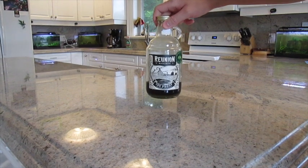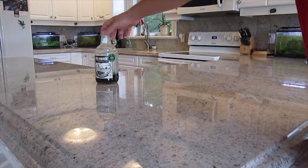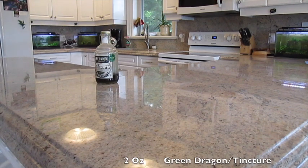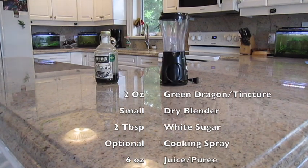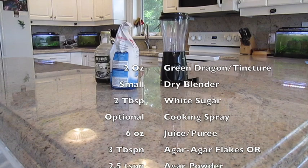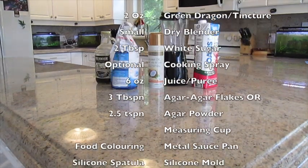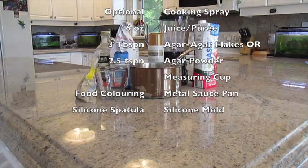The first thing you will need is some THC concentrate, or green dragon, which is decarbed cannabis extract in a food grade alcohol solution. You can check out my other video on decarbing cannabis which goes into the process for making green dragon and tinctures. You will also need a small blender, white sugar, optional cooking spray, some kind of concentrated fruit juice, agar agar flakes, a measuring cup, a metal saucepan, and a silicone spatula.